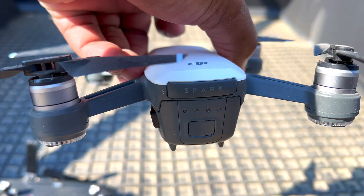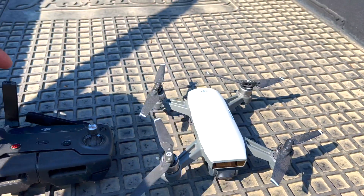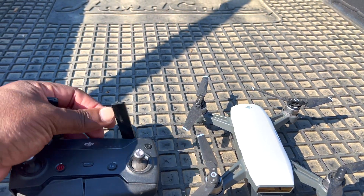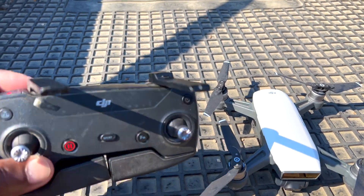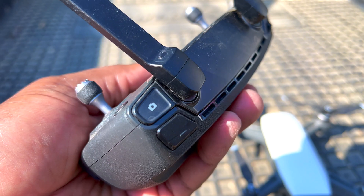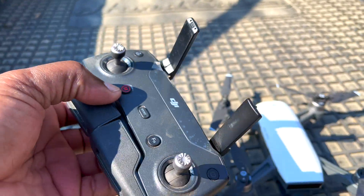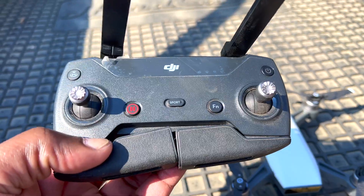DJI, as you guys might recognize, is the world's leader in high-quality consumer drones, and this was one of their first products that actually became a hit and put DJI on the map for consumer-quality drones and even prosumers.